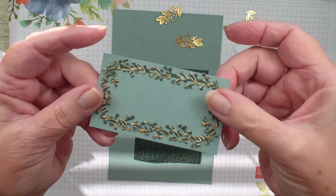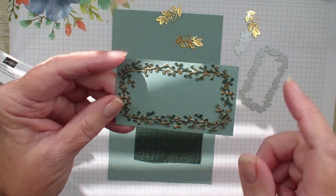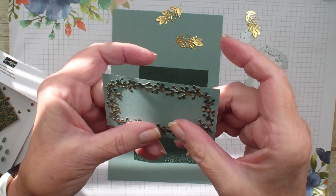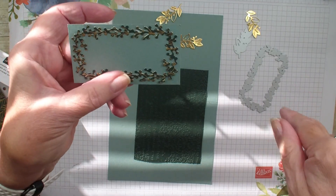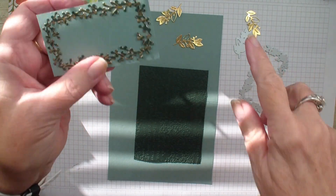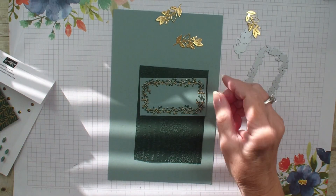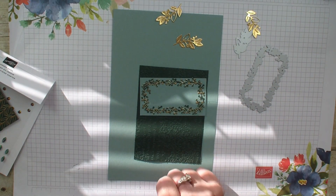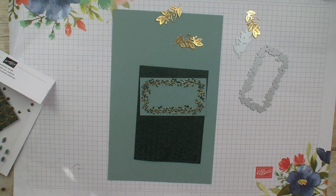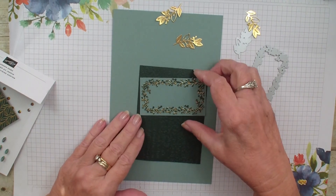Isn't that pretty? I really like the way the designer series paper shines through with that die. The sun is coming out here in Ohio — it was a cloudy day — so I've got some sun coming in. Let me close that blind a little bit so we don't have so much glare. Hate to shut the sun off here in Ohio this time of the year.